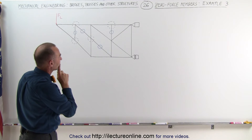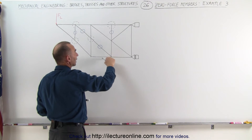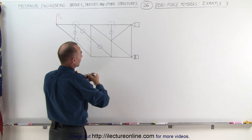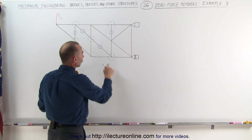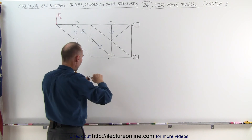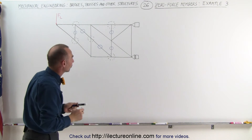Are there any others left? Again, if this one can be eliminated, then we can take a look at this joint right here. This one now acts as if it's a three-member joint. Two of them are collinear, the third one is not, which means that member is a zero force member.